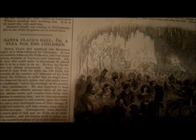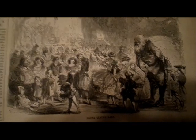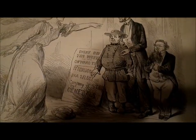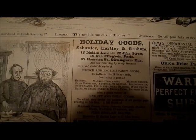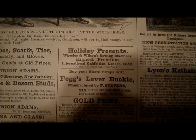Santa Claus's ball, or a plea for the children. Here is another illustration of Santa Claus. Christmas Eve. Here is one ad for holiday goods, and here is another ad for holiday presents.